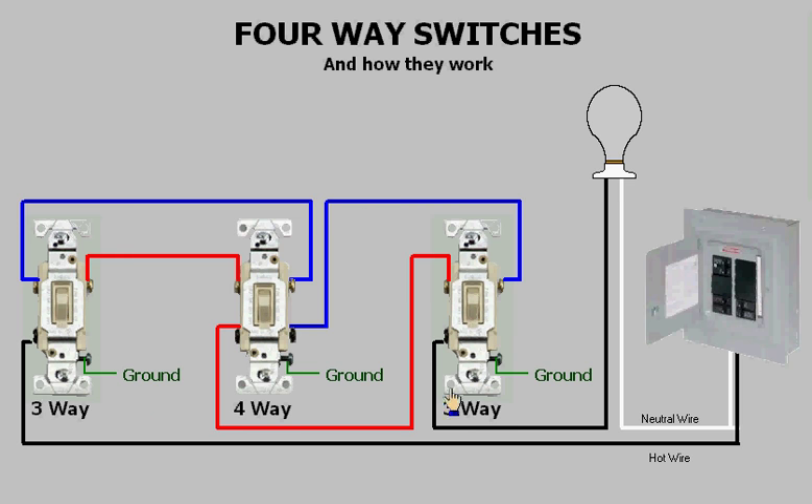The other two switches on the left and the right are three-ways. Notice that these two switches have three terminals, still not counting the ground. Whenever you need two switches to control a light, those two switches will always be three-ways. But when you need more than two switches, all the extra switches will be four-ways.